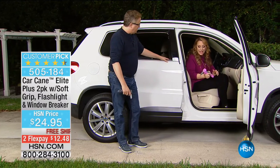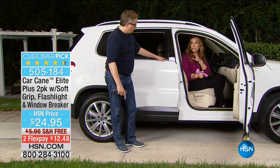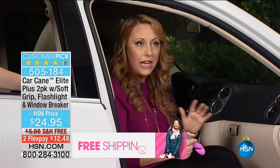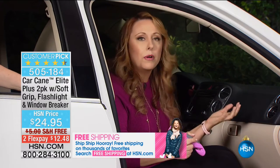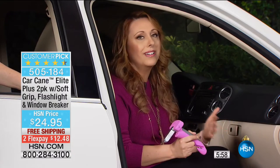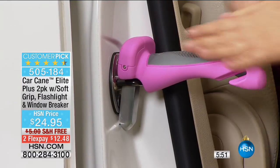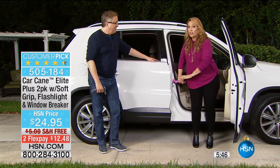I actually bought the car cane for my mom. She had hip replacement surgery this summer, and right before it, it was so hard for her to get in and out of the car. It was really the difference between mobility or not. When I'd say, 'Do you want to go to the store?' she was thinking, 'I don't think I can get in and out of the car.' This is like a real lifesaver. All you do is pop it in there, put your hand on it, and it gives you that little boost — that little step out of the car.